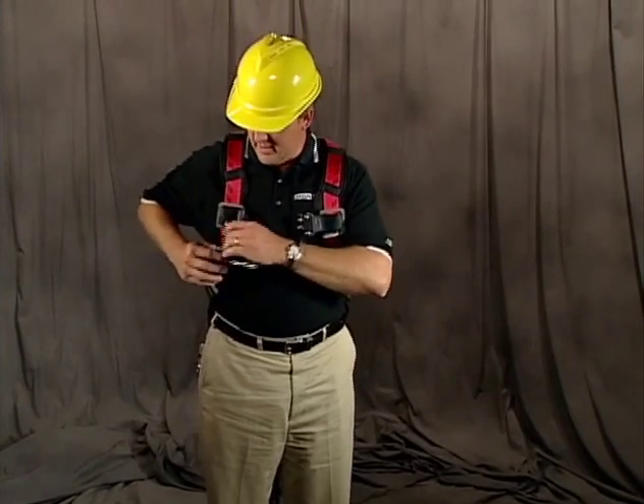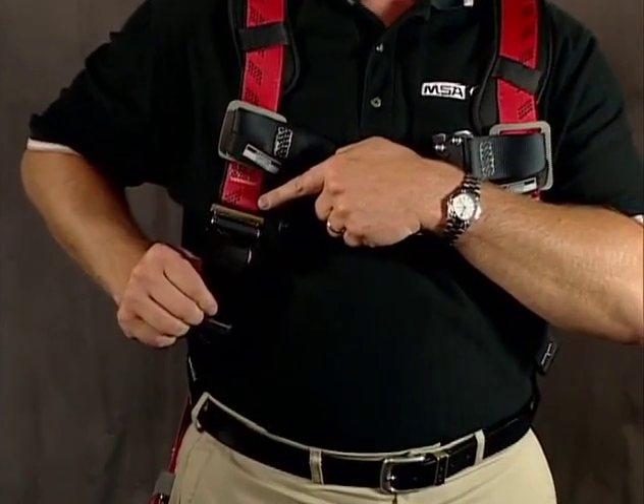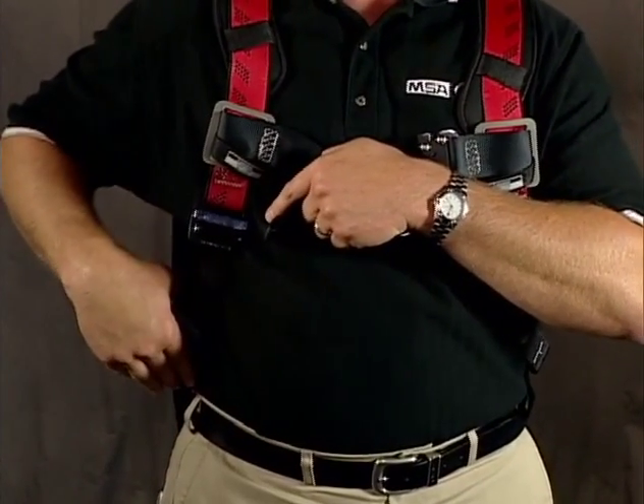How we would adjust that is by adjusting the adjuster buckles on the shoulders to adjust the length of the harness up and down.